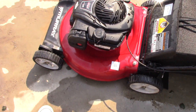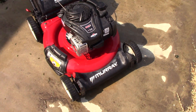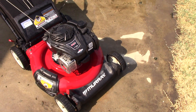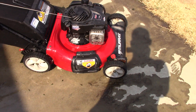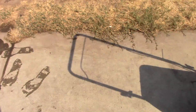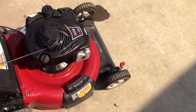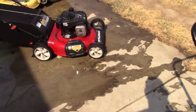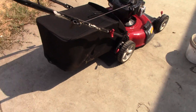Now, this lawnmower I just fixed — it had a typical carb issue. I opted to clean out the emulsion tubes in the carburetor. You guys will see that in a separate video probably next weekend, and it seemed to turn out pretty good. This one actually runs a lot better than the other one does. Now, this is the one I most recently did a video on. Both of them are Murray — I believe they're the exact same model.